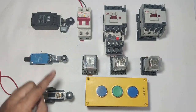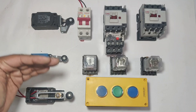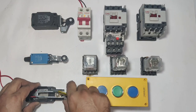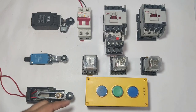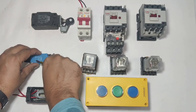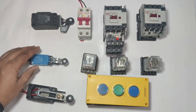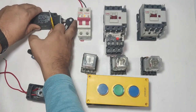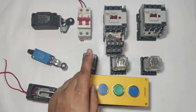First we connect three limit switches. This limit switch is connected on the ground floor — when it operates, the lift will stop at the ground floor. The second limit switch is connected on the first floor — when the lift reaches the first floor and this limit switch operates, the lift will stop. The third limit switch is connected on the second floor — when it operates, the lift will stop at the second floor.